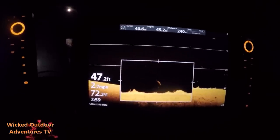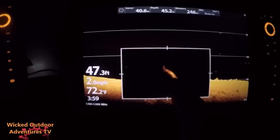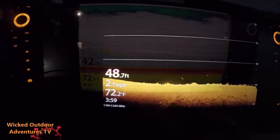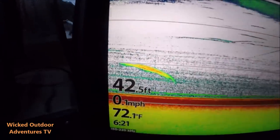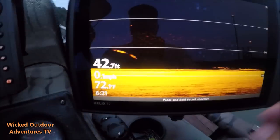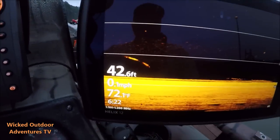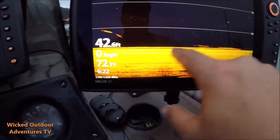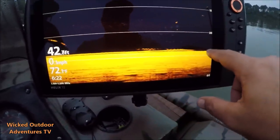Zoom in on it and you can see the sturgeon right here. You can tell on the 2D, but then when I go to down imaging I can see there's two fish. Here's a fish right here at one of our baits — you can see the fish right there. That long green line is our bait. Here's another fish coming up on our bait.